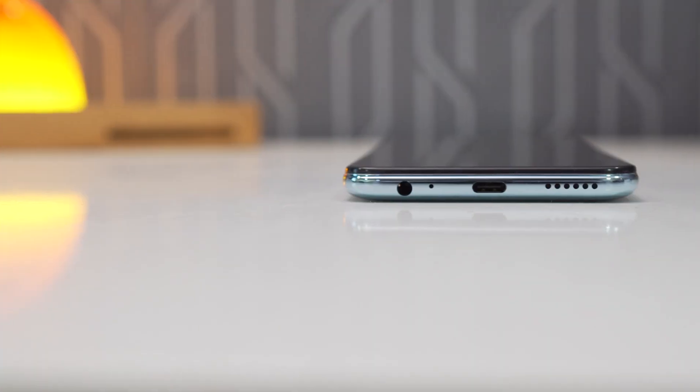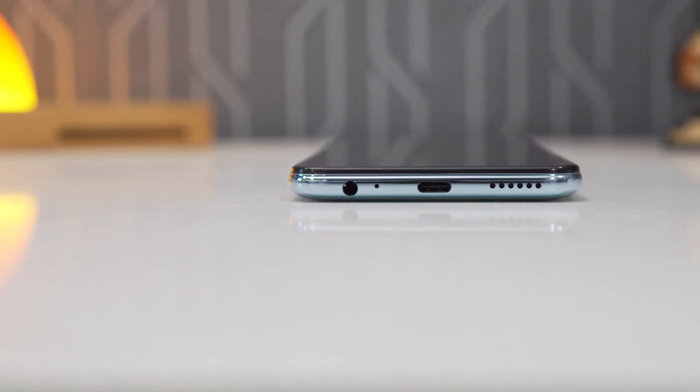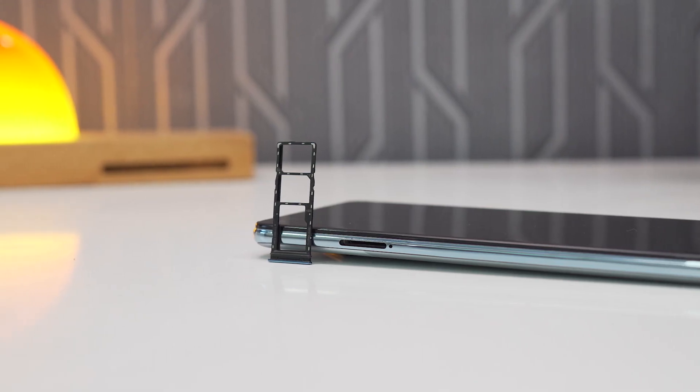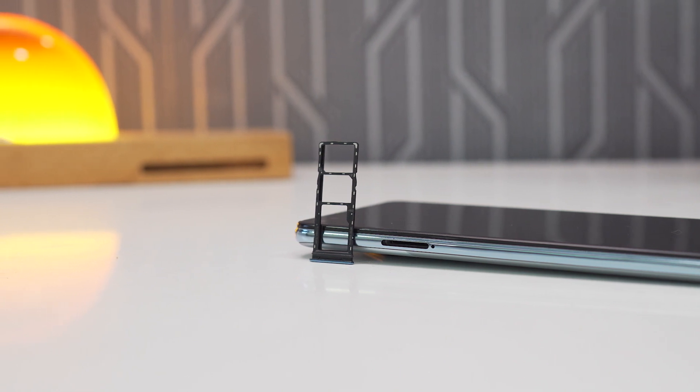Looking at the bottom, it even comes with a relic of the past — the headphone jack. This is something I really appreciate Infinix putting on their flagship phone. Another thing I really appreciate is the dual SIM and SD card slot, and that SD card slot is not a hybrid but separate.